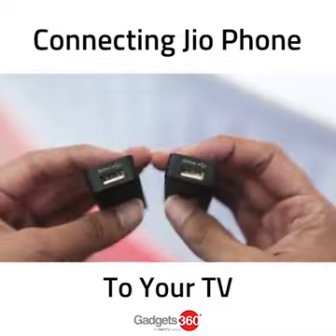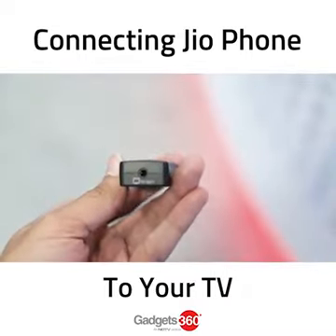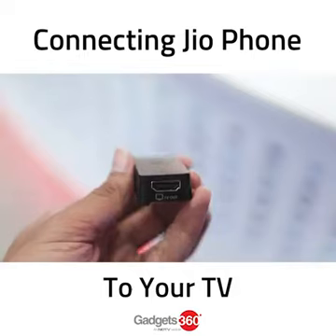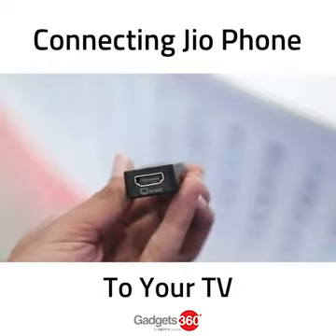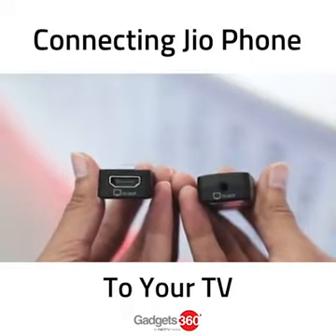Reliance Jio will be selling two different adapters with the Jio phone. One adapter is designed to work with CRT televisions, which don't come with an HDMI port, while the other adapter is for LCD and LED TVs that do house a couple of HDMI ports. In either case, you will have to purchase the adapter separately.